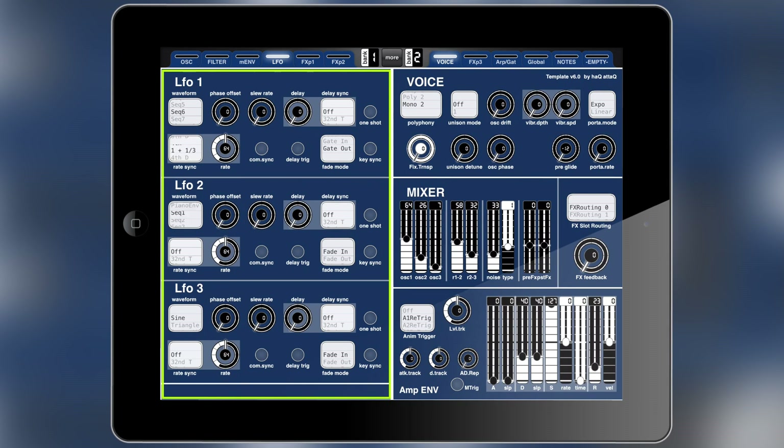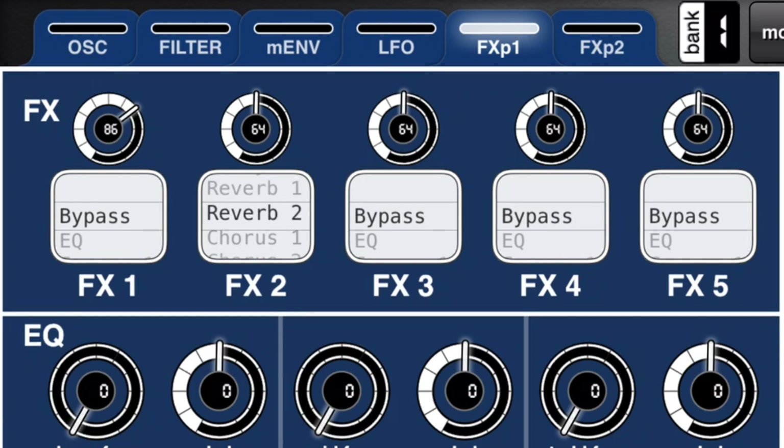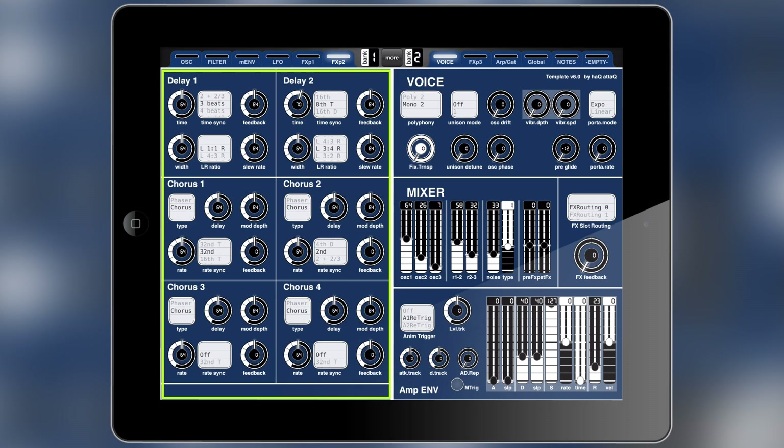The fourth page in bank one is the LFO page and there are three of them, so here are all of those controls. On the fifth and sixth pages you'll find all of the slot selections for all of the effects and also the levels for them, and I've put all the effects that I could fit on those pages. There are actually more effects than those two pages, so there is a third effects page that can be found in bank two.